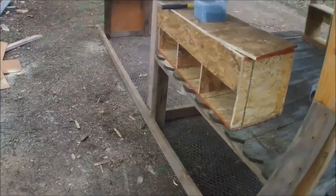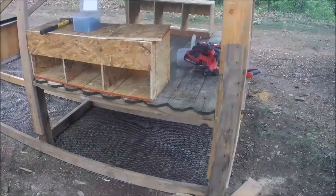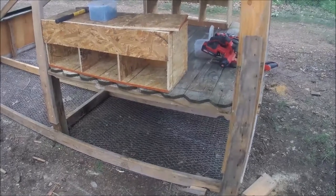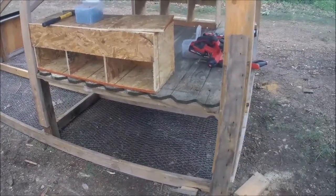We're not sure what kind of chickens we're going to get yet. There are always Buff Orpingtons available, but maybe some Rhode Island Reds. We'll see what happens.